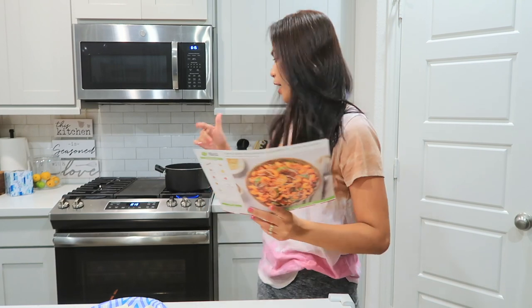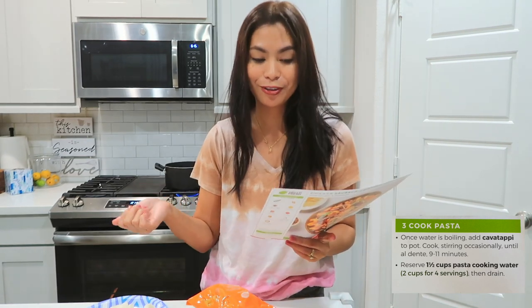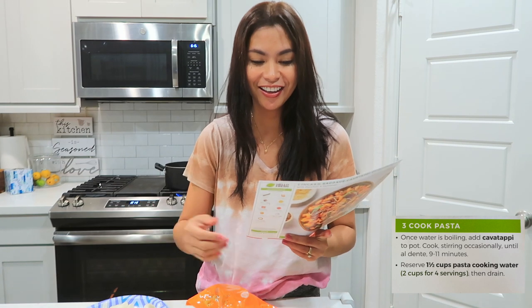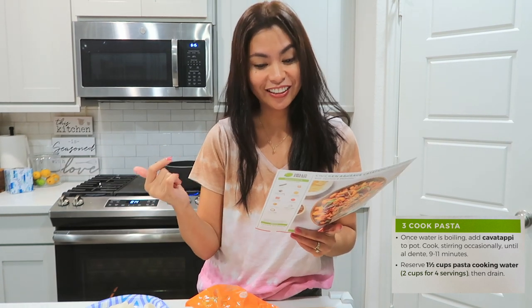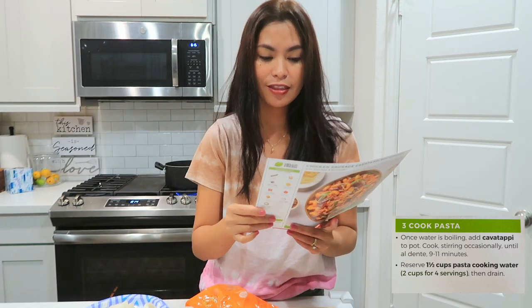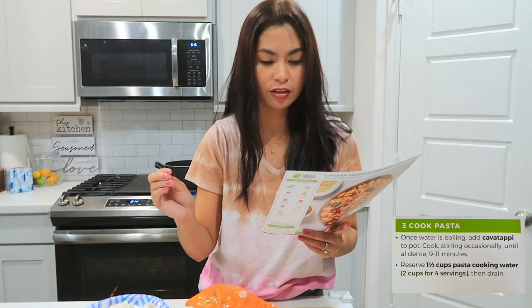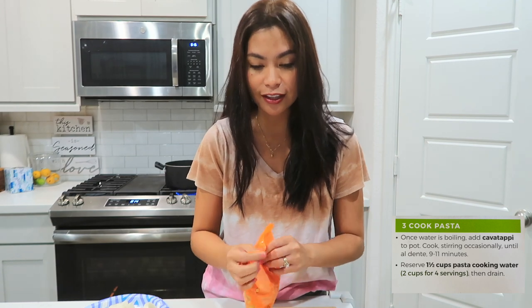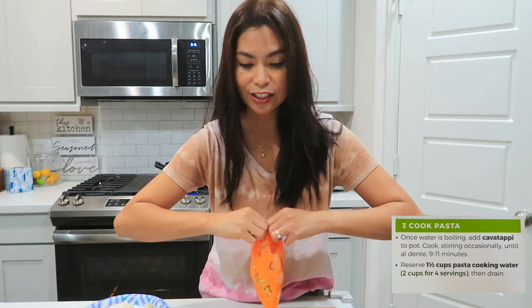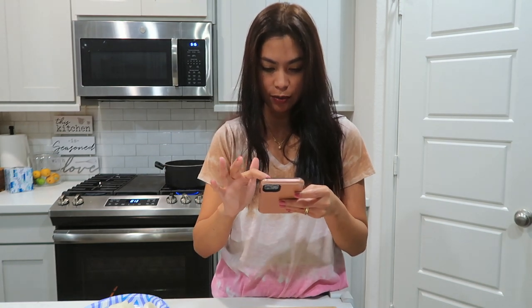Now let's move on to our pasta. The water is hot and ready, so let's put in the trofie pasta and cook, stirring occasionally, until al dente — that's 9 to 11 minutes. Then reserve half a cup of pasta cooking water before draining. Let's put it in for 11 minutes. I started around 6:15, so I'll set the timer for the pasta.